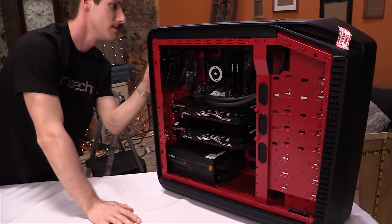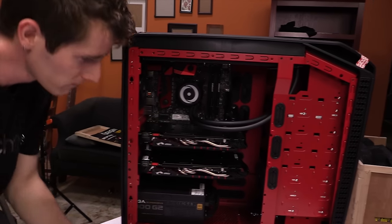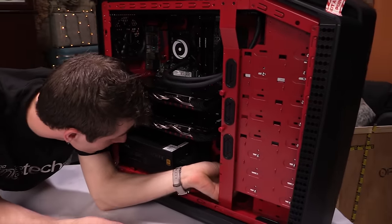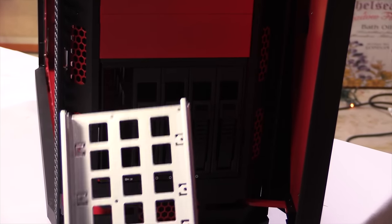Now I've seen Origin's Millennium case at shows, but I've never really been hands-on with it. It is surprisingly well thought out. Mine is a mid-tower configuration without the modular bottom piece for more drives or cooling, and with a beautiful red accent paint job that goes perfectly with the component choices inside.